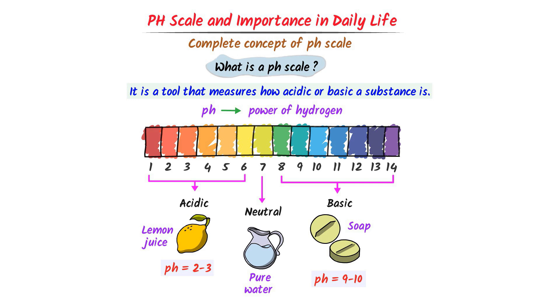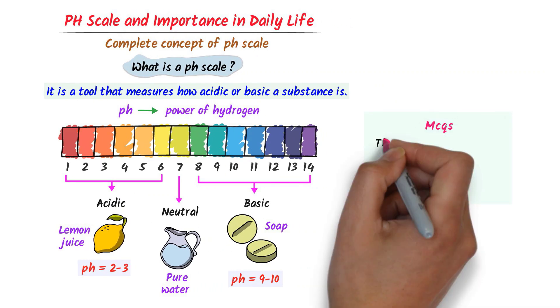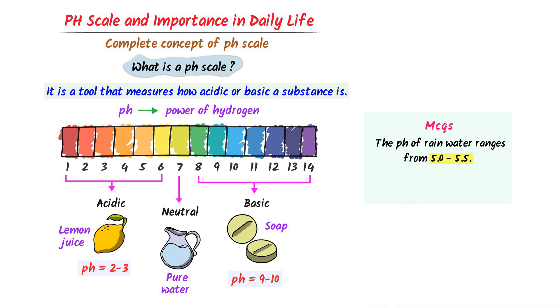I always say that water is neutral because it is neither acidic nor basic. Remember this important MCQ: the pH of rainwater ranges from 5.0 to 5.5. It is because certain gases like carbon dioxide are absorbed into rainwater. Hence, rainwater is acidic.